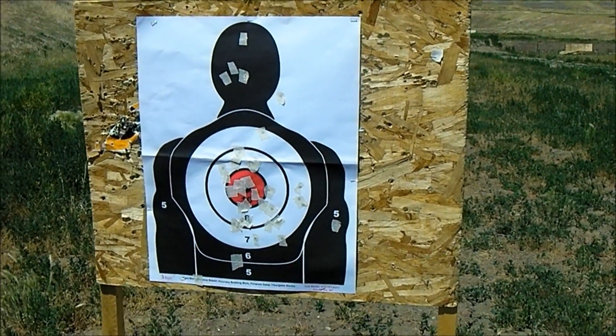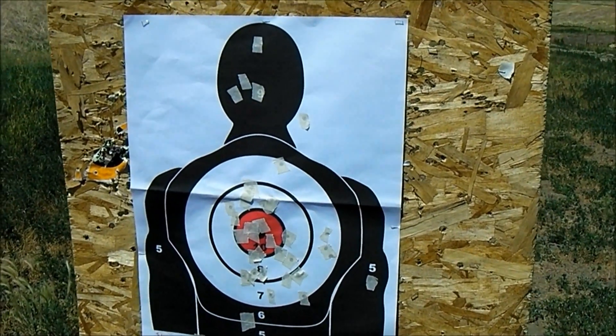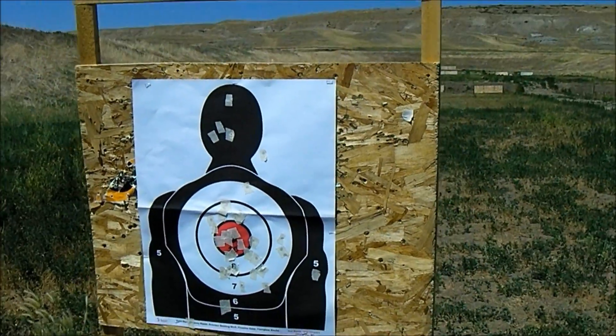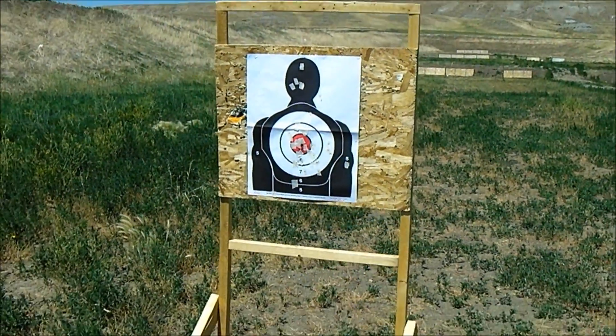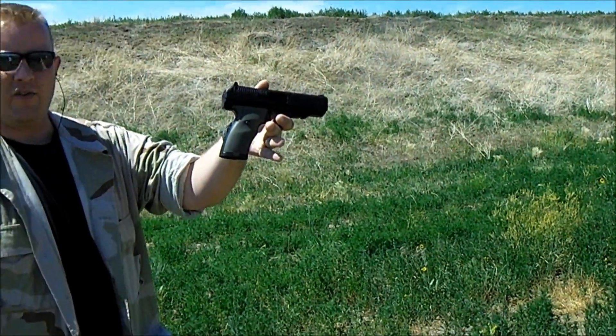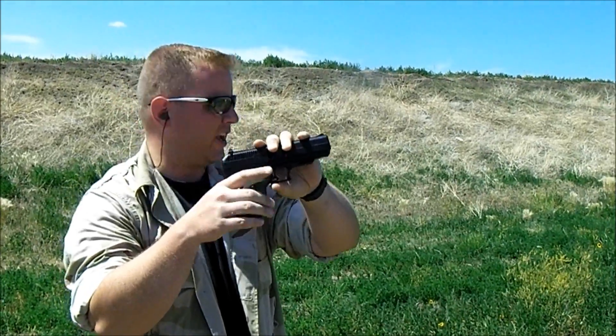Here's our shot-up target that we've been shooting for the past 30 minutes or so. We're going to go to seven yards and I'm going to show you the first shots out of this little beauty right here, which is the incredibly ugly but functional Hi-Point .40 cal.